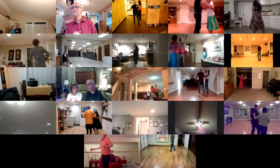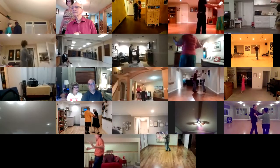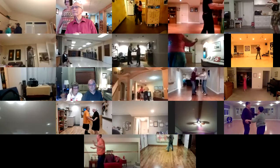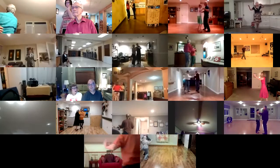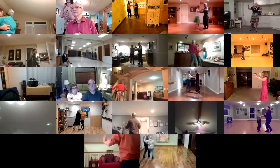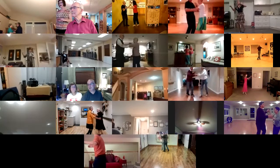Basics, lunge, basics to maneuvered right turn, outside roll, basic ending, basics. Side draw, close to pick up, left turn inside roll, basic ending, side basic, reverse wrap to face line.